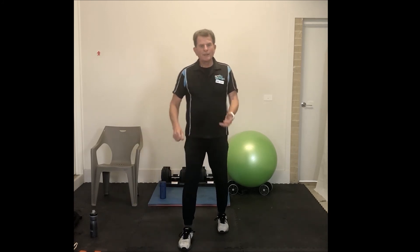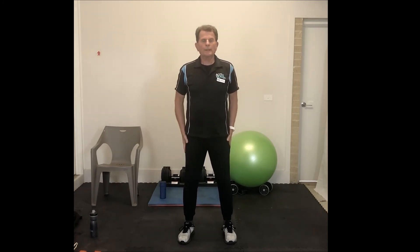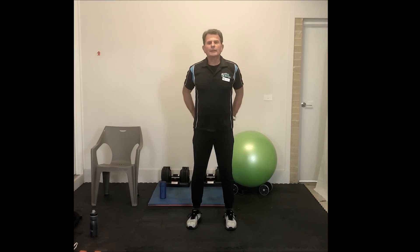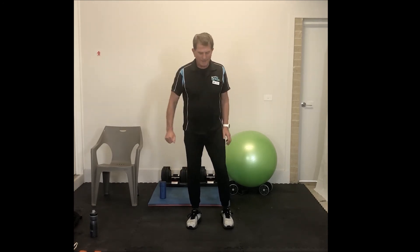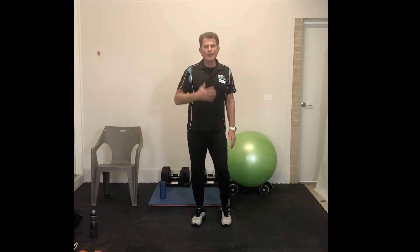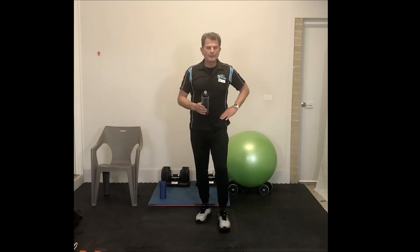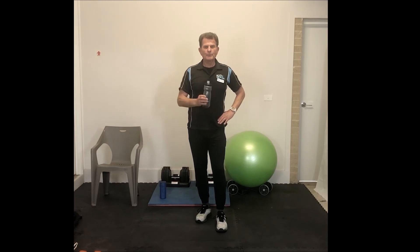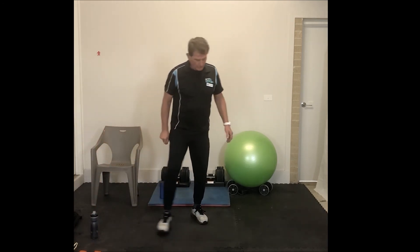We've had four parts of the workout, and you will have noticed there's a bit of focus on the lower body. Why? Because our biggest muscles are in our legs and our butt, and we need to stay strong there — that's why we've had that focus today. Two sets of that, then we'll have a cool down and a recovery. Remember to hydrate — have water right throughout the workout.